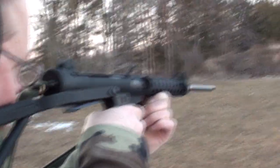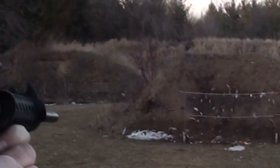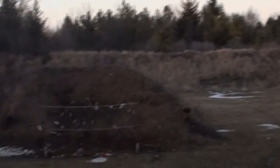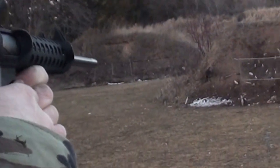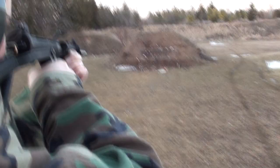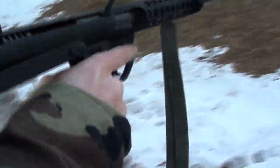I'm going to shoot that bowling pin chunk. There we go. That should be it. It just went in there. It reset right there. Looks like we got three rounds left total. Let's see what we got.